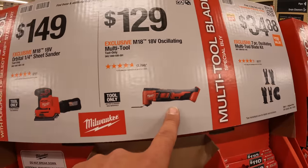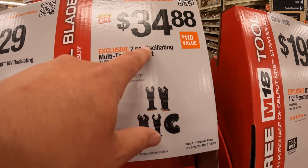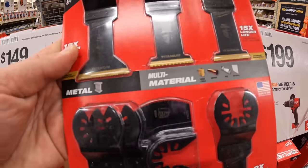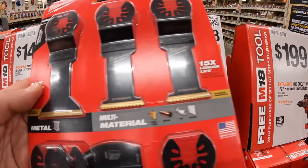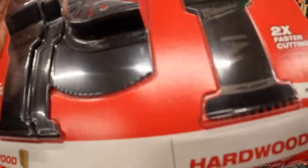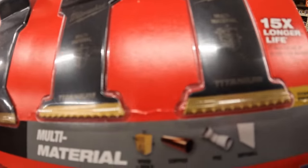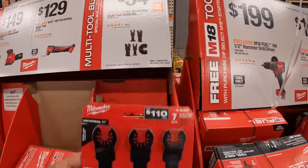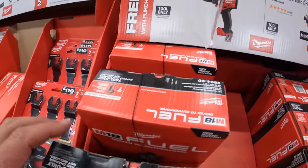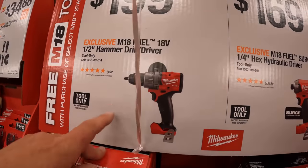$149 for their quarter-inch sheet sander tool only, or $129 for their M18 oscillating multi-tool — note it is brushed, not Fuel or brushless. $34.88 for a seven-piece oscillating multi-tool blade kit that comes with three titanium blades plus standard ones for wood, hardwood, and multi-material. Those titanium blades last a long time and plow through stuff. $199 for their new Gen 4 half-inch hammer drill, tool only.